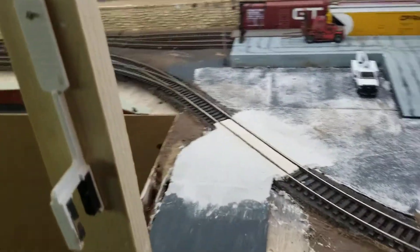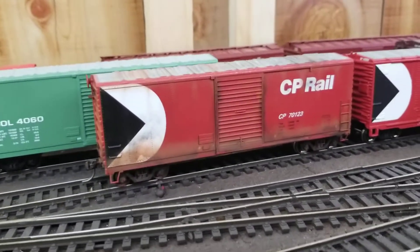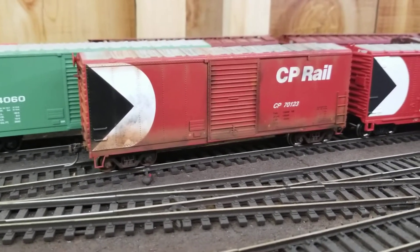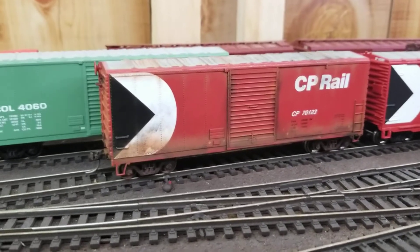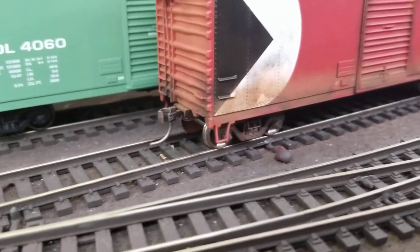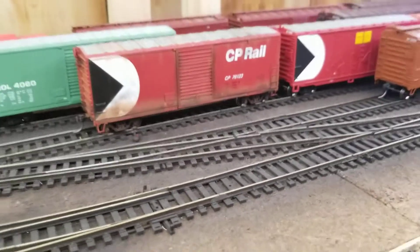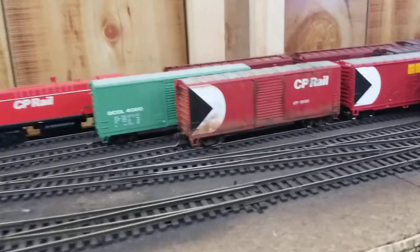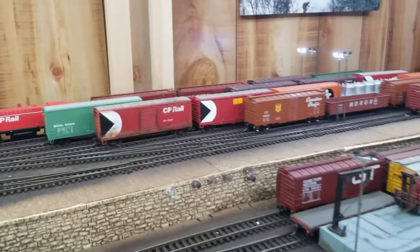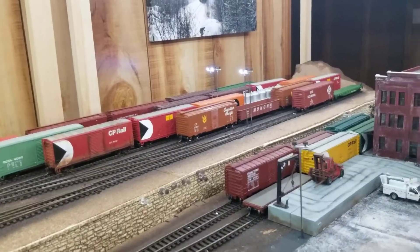The only other thing I've changed is I weathered my first box car. I'm not really sure if I'm happy with it, but I think it turned out decent — I've never weathered anything before. You've got some rust on the trucks and on the coupler, and some grime and oil-kind-of-rust coming down from the roof. I think it looks pretty good. It's much darker in person — the camera really lights it up. But I like it, so I think I'm going to continue starting to weather a bunch of stuff.